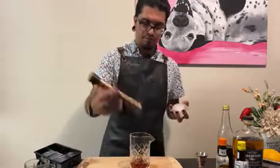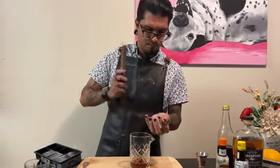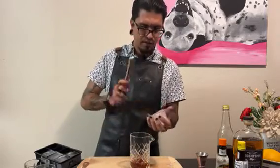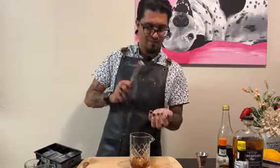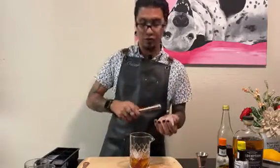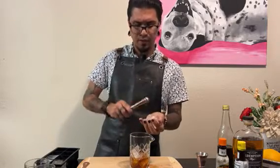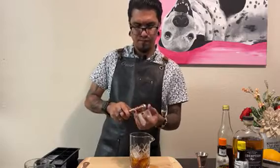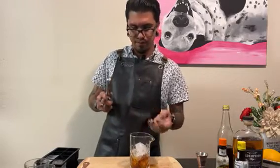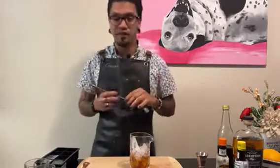And then I'm going to stir this over cracked ice. The standard is to stir this drink for about 20 rotations, or when the liquid becomes level with your ice. I'm using a bit of extra ice to really anchor it down, so we're not going to go with the leveling method here. Do about 20 stirs, or whatever makes you feel comfortable really.